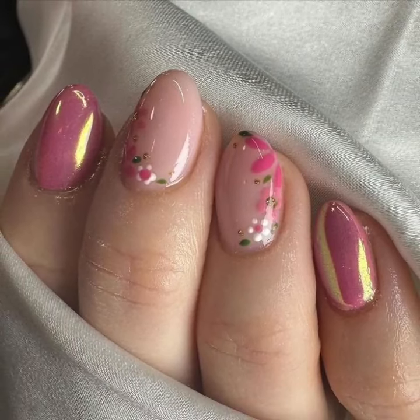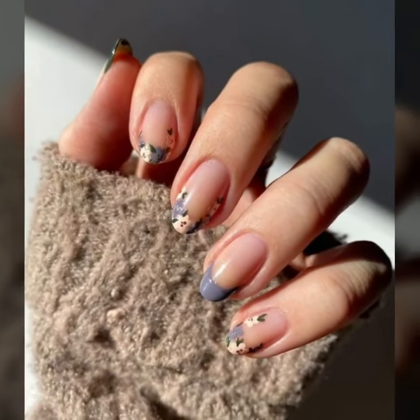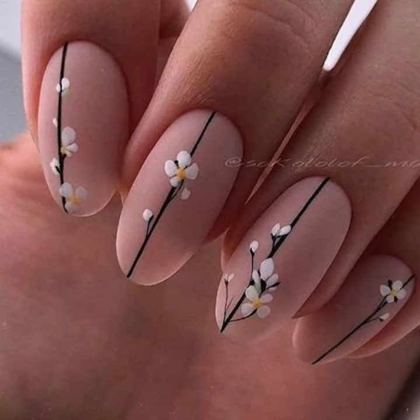If you like my videos, viewers, please download my videos. If you like these stylish nail art ideas, take a screenshot and save it on your mobile. Watch my full videos and enjoy your stylish nail cutting designs.